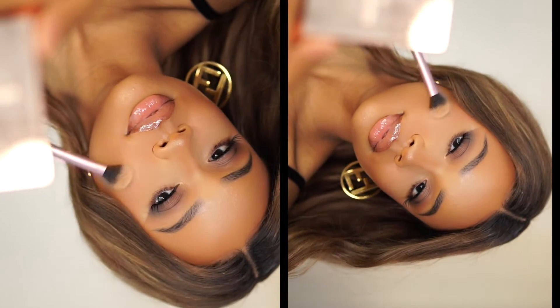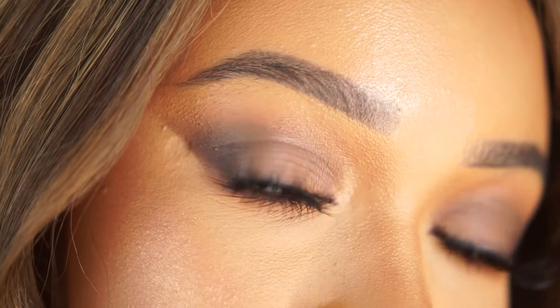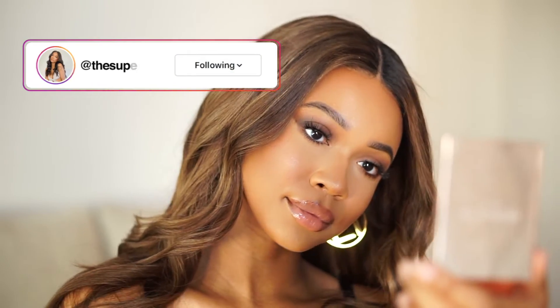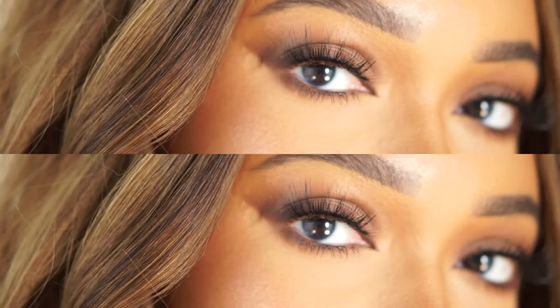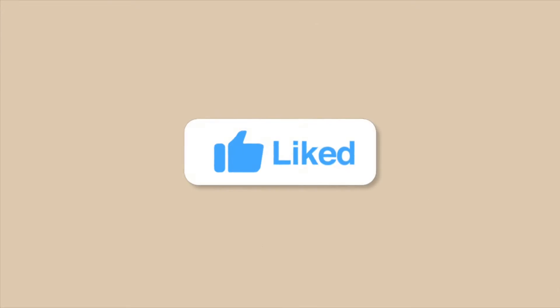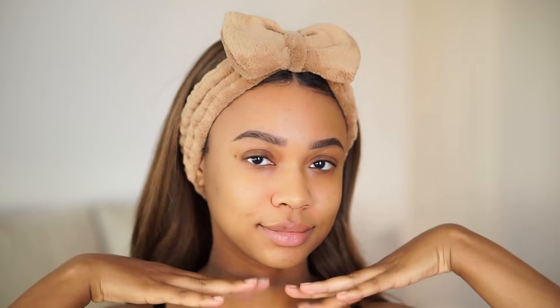What is up beauties, welcome back to my channel! I hope you're all doing amazing. Today we're going to do the step-by-step tutorial of the look that you saw on Instagram recently. If you're not following me, follow your girl at The Super Muse. This is a very beginner-friendly tutorial, so if you want to know how to achieve this look, keep on watching.